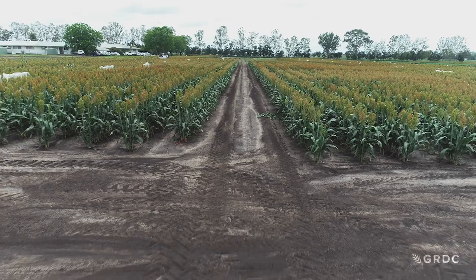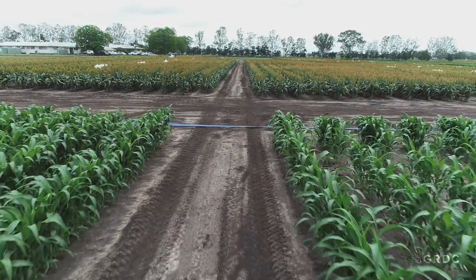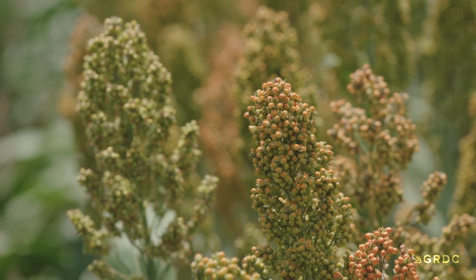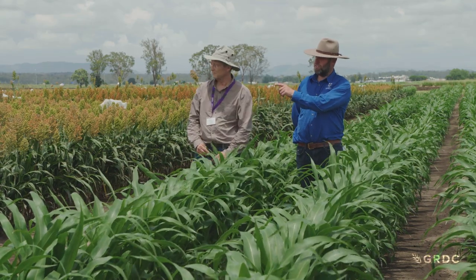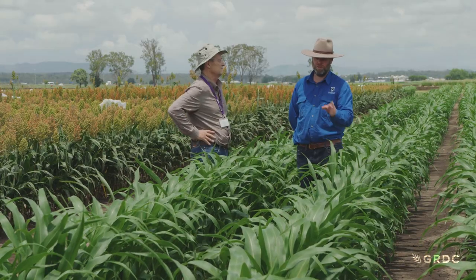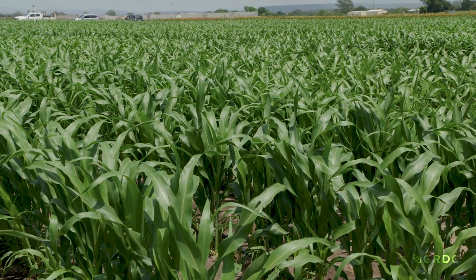Doing the sorghum much earlier increases the chances of being able to have a second crop, and that is extremely important because it increases what we call cropping intensity, which is highly related to farmers' profits. Some of those early sown treatments will be harvested before Christmas, whereas the spring sown will not flower until the first week of January.